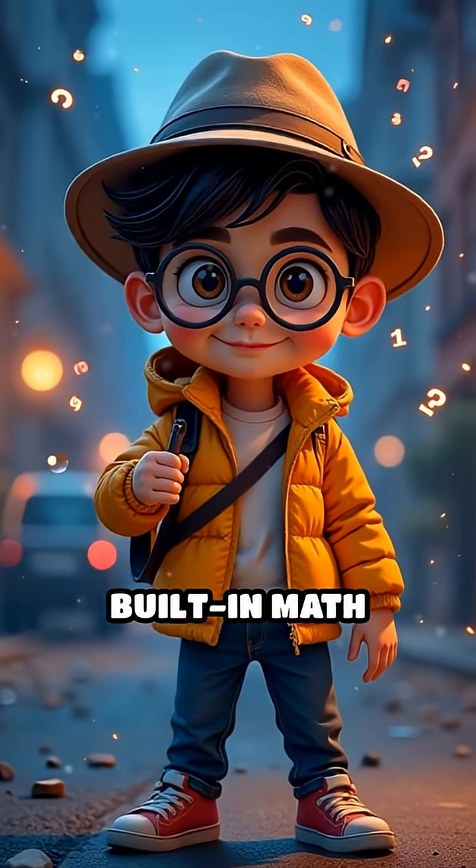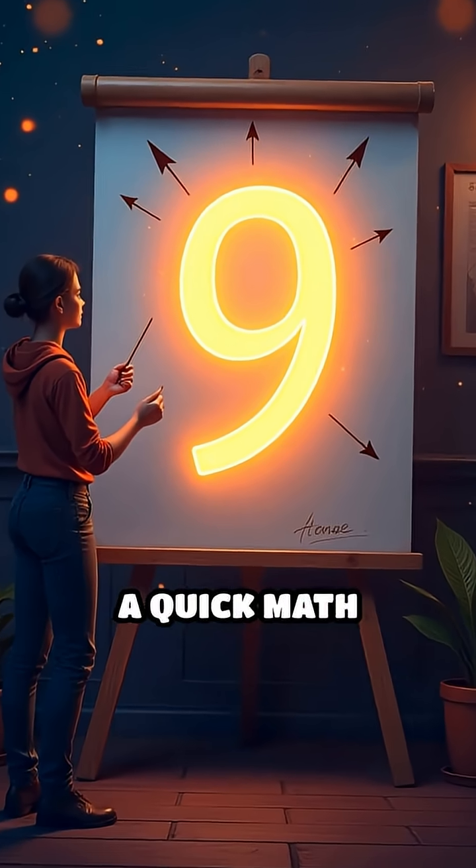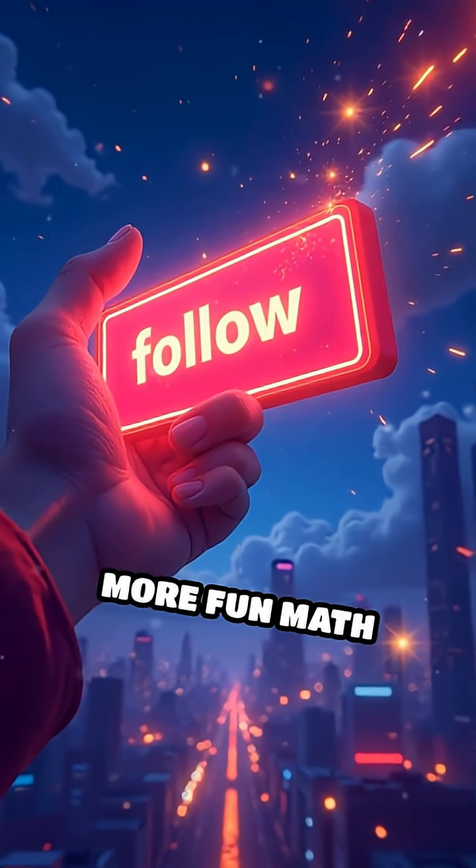It's like having a built-in math detective in your brain. Next time you want a quick math shortcut, remember the rule of nines. Follow AtMyMathsMate for more fun math hacks.